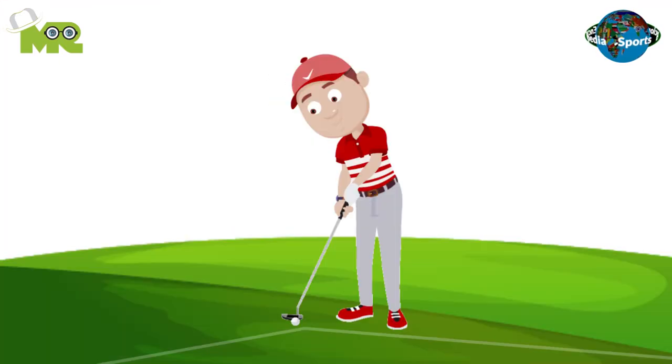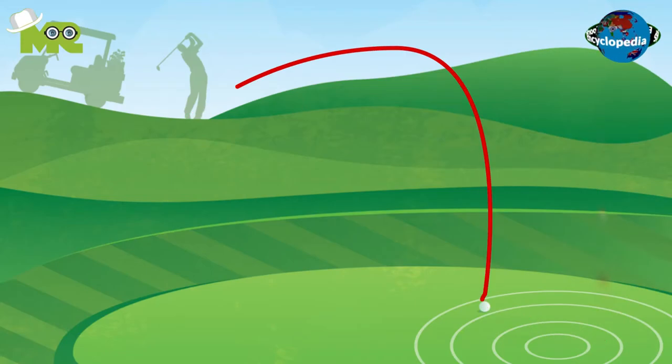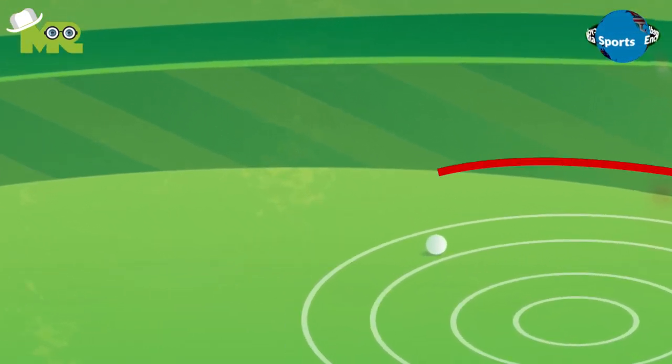Bay Cup is a game that's similar to golf, except that in Bay Cup, balls are put through a goal line and not into a hole. The objective of the game is to score more goals than your opponent. A goal is scored when a ball, positioned by an opponent, is guided into the goal line.